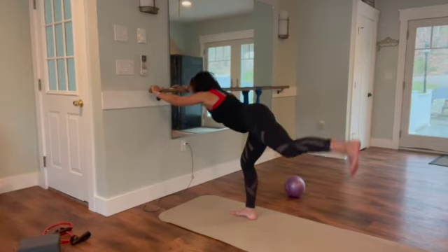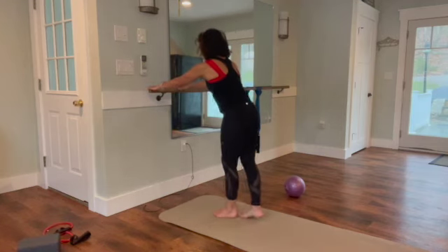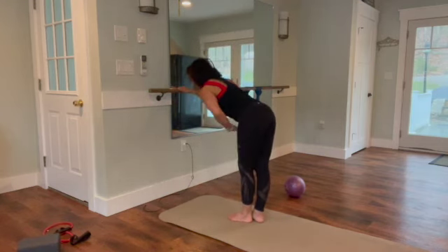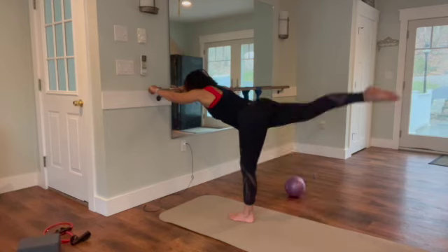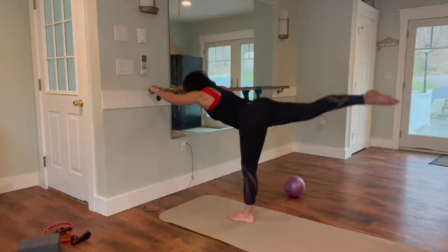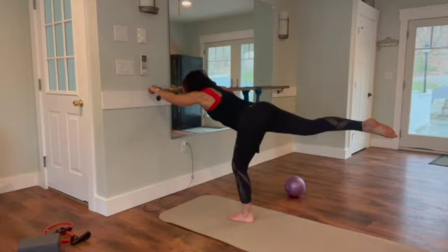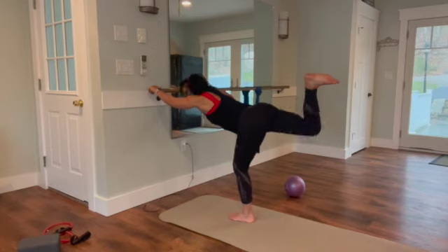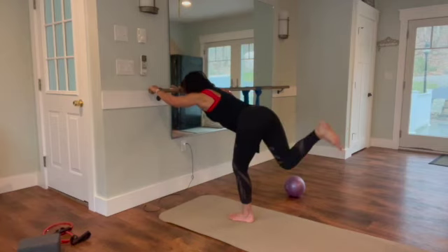Same thing on the other side. Step back, open up my shoulders, pitch myself forward but keep abs engaged. Lift and lower — it's a lift and lower, lift and lower. Nice forward hip, try to keep that back leg straight for the first set. Three, two, very last one — bend the bottom knee, bend the top knee.